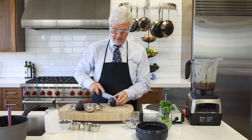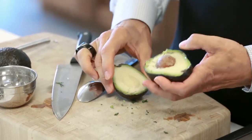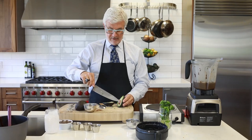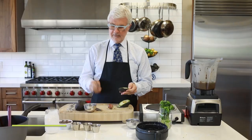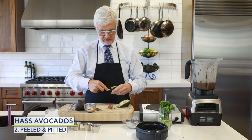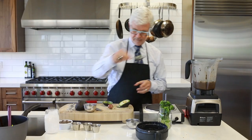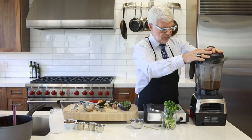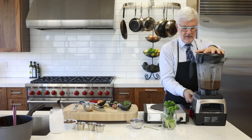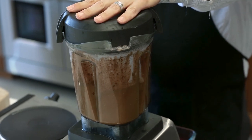Now we're going to take a couple of nice ripe Haas avocados. Now you can do the trick of stabbing the pit with a knife blade and cut yourself — don't do that. Just take the pit out. Take a big tablespoon or kitchen spoon, put it inside the avocado, and you'll see it comes out perfectly and beautifully. We're going to blend this until smooth, and that avocado is going to add all this creaminess.